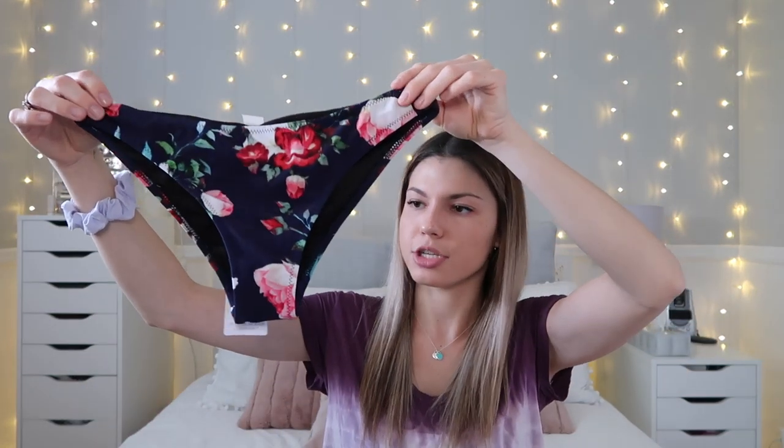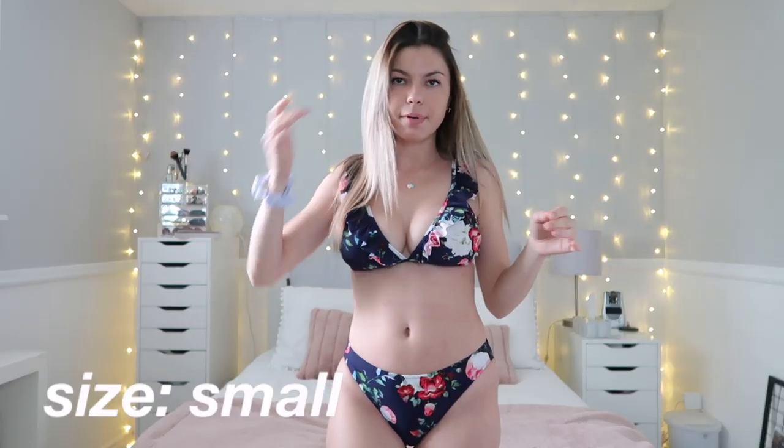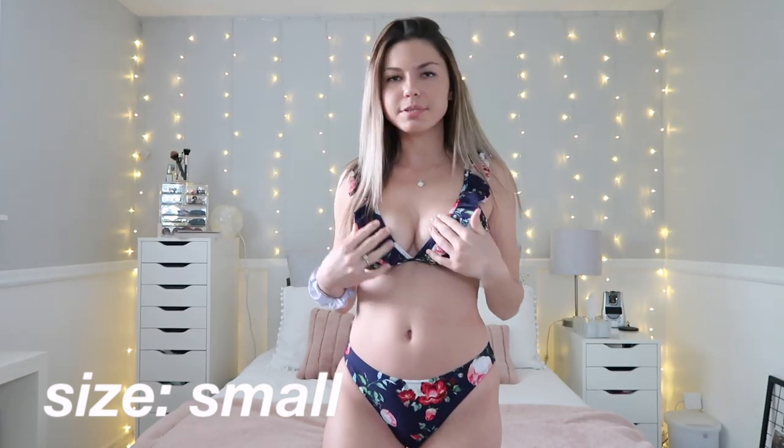The bottom is the exact same pattern with some ruching on the butt — these are more of a conservative bottom, which is nice around family, but the ruching still makes it look cute. Trying it on now: I really like it. I wasn't sure about the ruffles on the side, but I do like them. I also like that the bottom matches the top pattern rather than just a plain navy bottom.